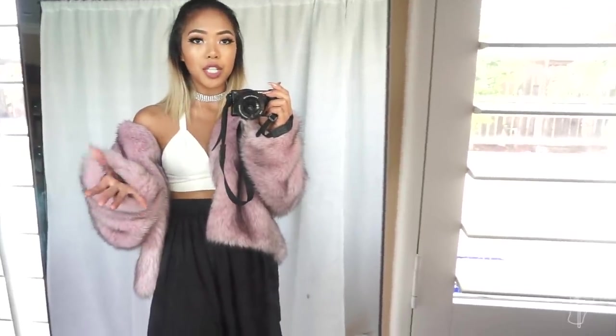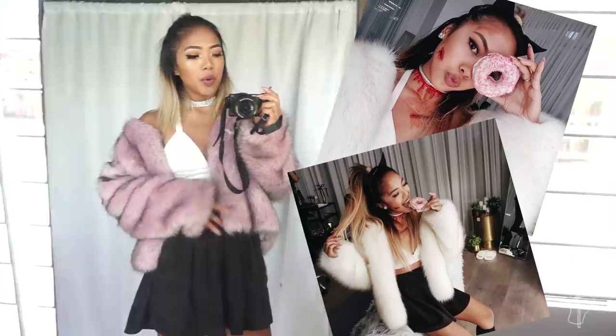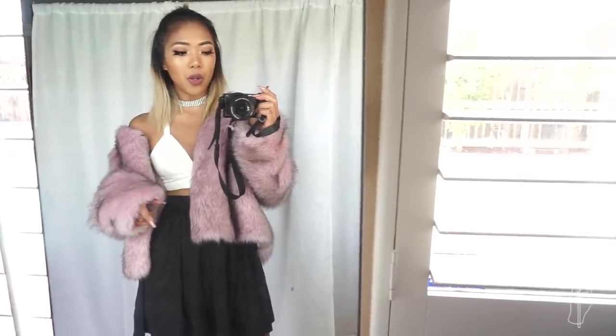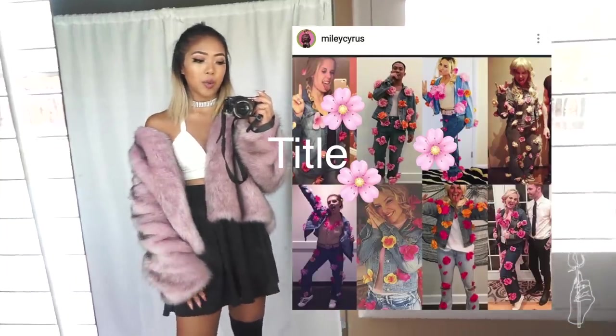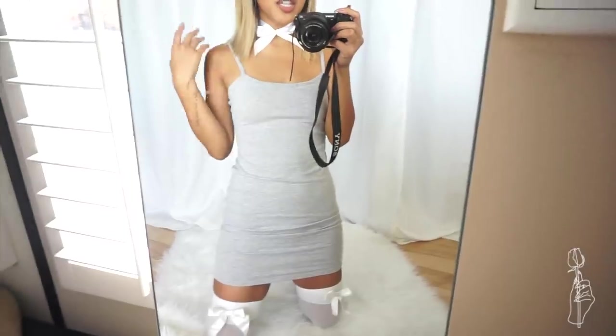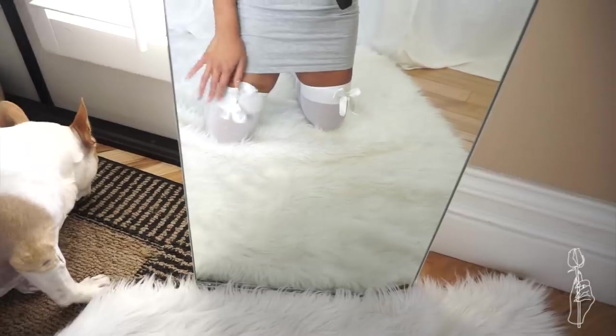If you guys are still searching for ideas for Halloween costumes, look into what celebrities are trending. I wore similar outfits last year and I was Ariana Grande for Halloween. During that time she had that whole donut debacle going on, so I bought donuts that day and I was a donut-looking Ariana Grande. One of my friends Jamie wore a whole denim outfit, just put flowers on him, and he was Miley Cyrus for Halloween — and he actually got shouted out on her Instagram, which was pretty cool. Throw on a gray dress and you're a mouse.